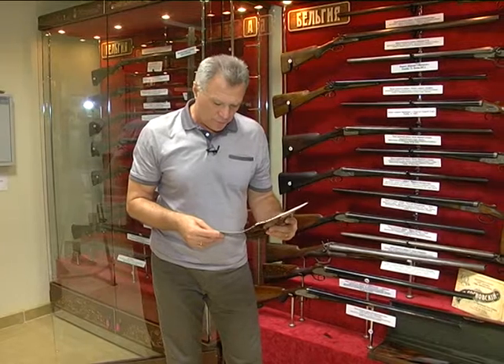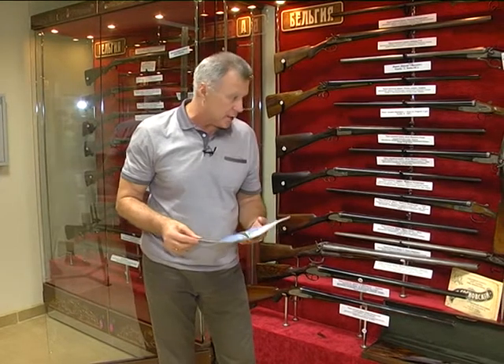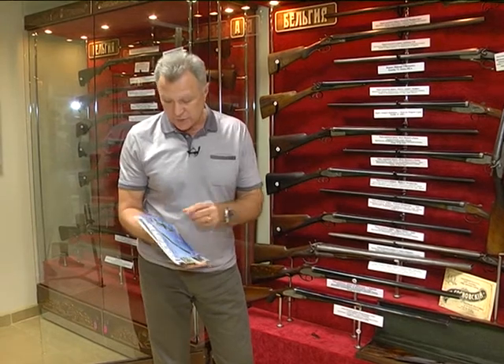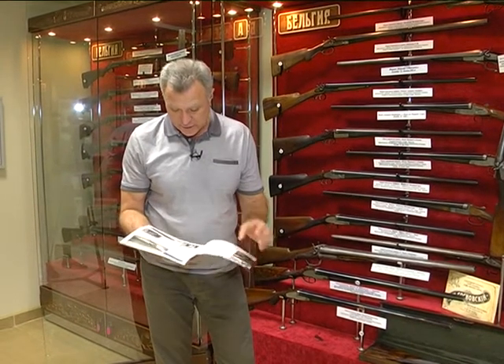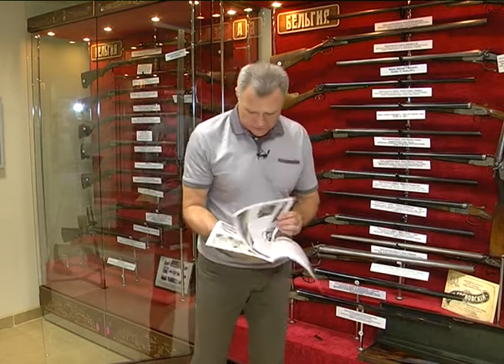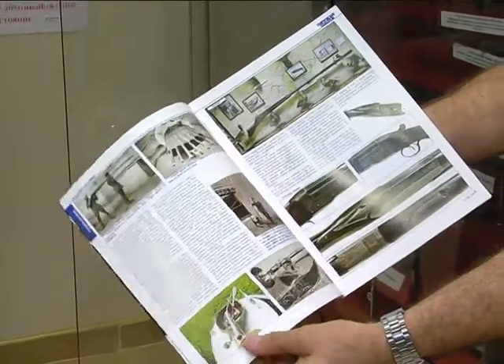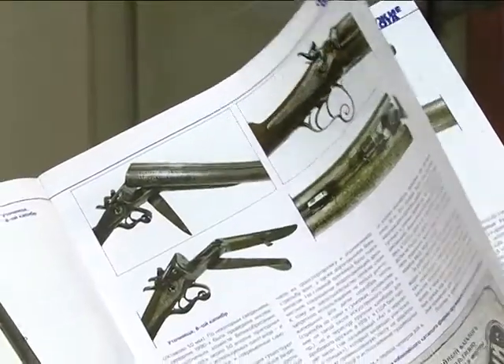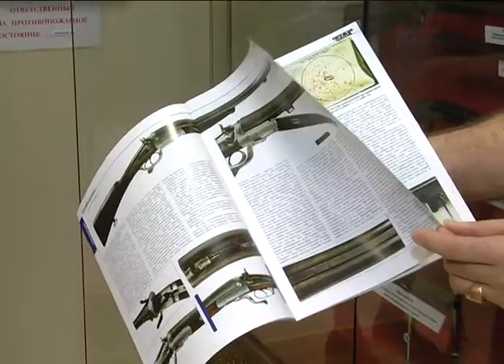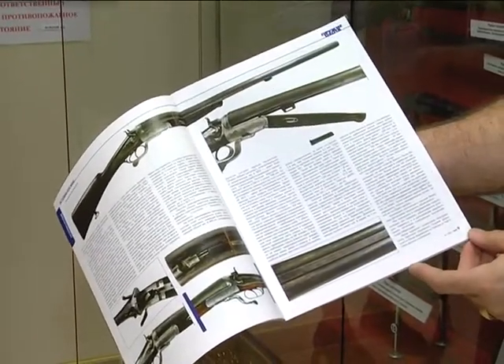В номере 4 за прошлый год вышла статья, подготовленная творческим коллективом нашего журнала. Кроме того текста и тех ружей, о которых я рассказывал, здесь ещё масса информации. Поэтому всегда можно найти в свободном доступе в интернете этот журнал — здесь действительно очень хорошая статья с большим количеством фотографий.